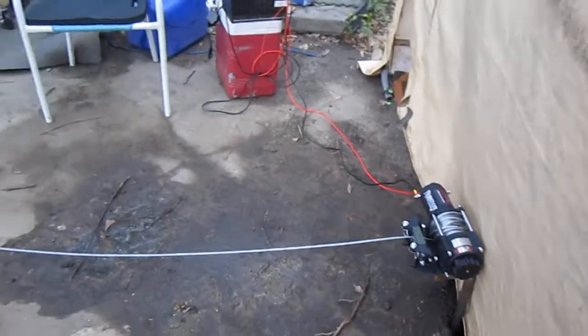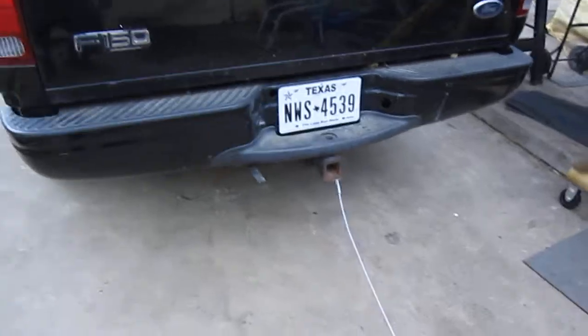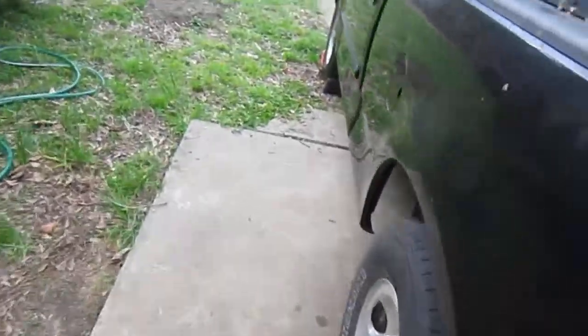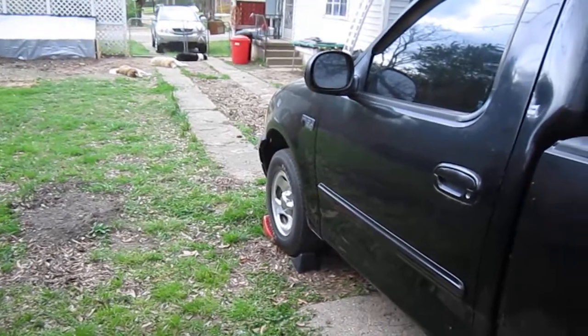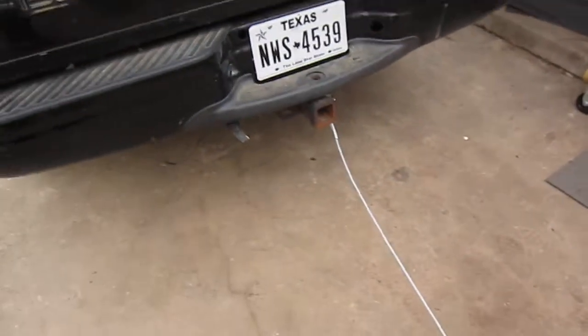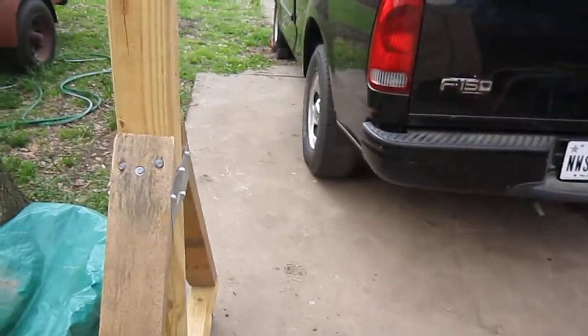And I hooked it up to the truck and dragged it from there to there — about 30 feet or so. It does take a lot of juice getting it up the little ramp here.